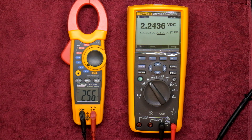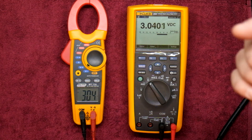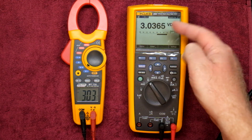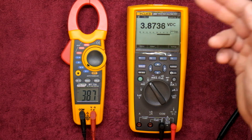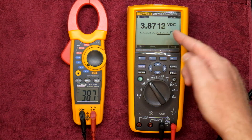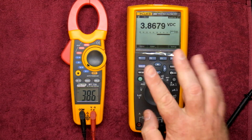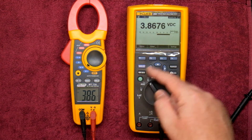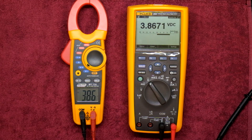Let's go up to around 3 volts. We've got 3.03, then let's go a little higher — 3.86 on the Fluke and 3.87 on the MajorTech. As you can see, the MajorTech is keeping up. It should be rounding off to a 7 but it's fine — I'm quite happy with that.